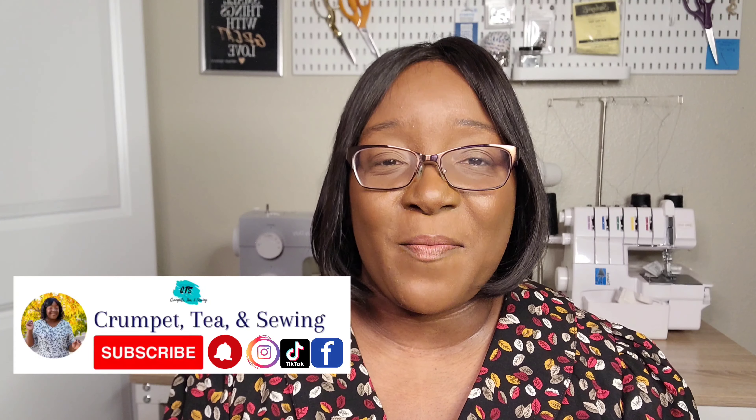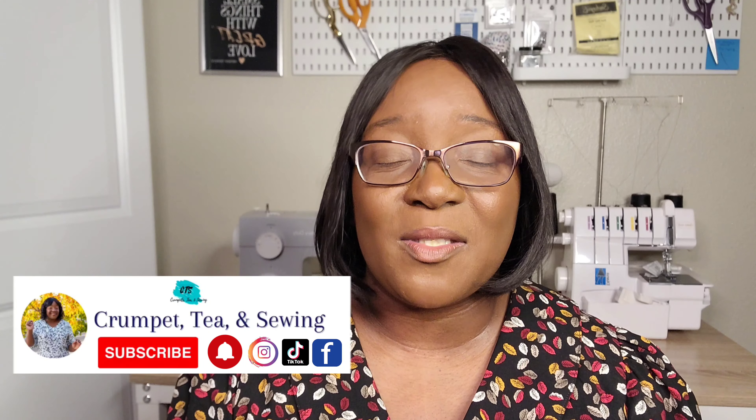Well hello all my friends, welcome back! If you're joining us for the first time, welcome. My name is T and this is my YouTube channel Crumpus Tea and Sewing. Today is finally the day that I get to share my review of the Patina Blouse — I'm so excited to share this review with you.